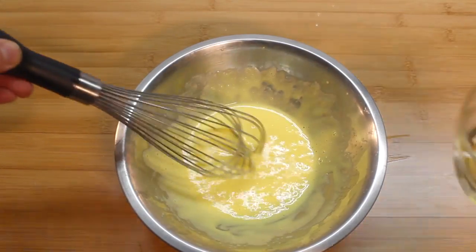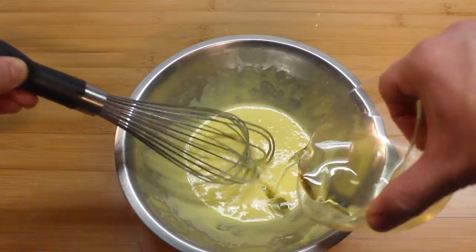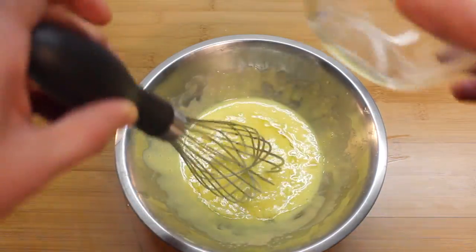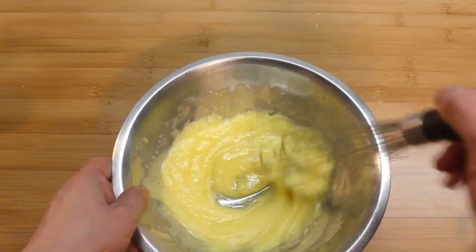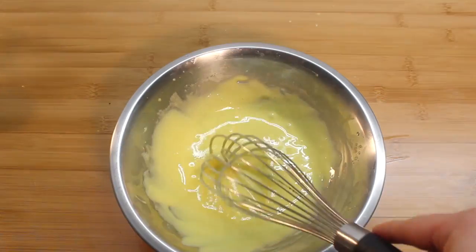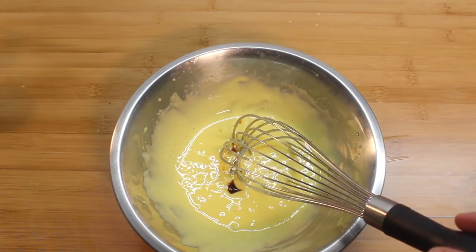Then you can carefully whisk in your oil, kind of like making salad dressing, only a little bit tastier. Add orange juice and some vanilla.